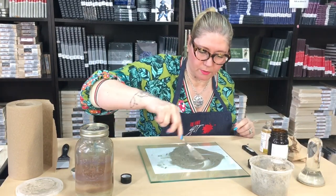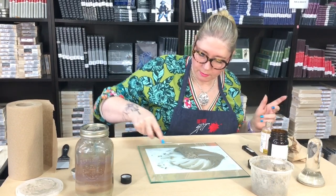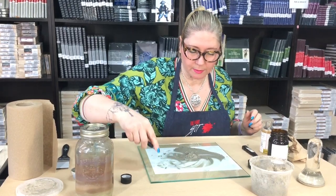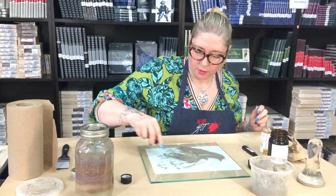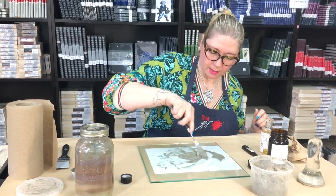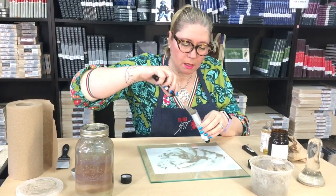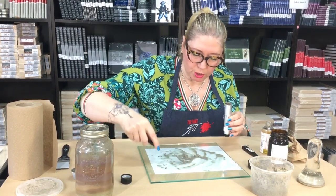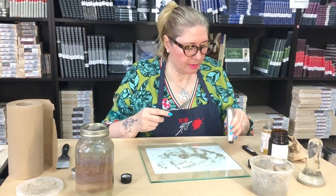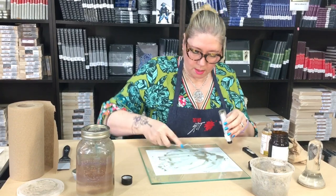This one is now ready to go into the empty tube. Because they're both binders — both the Schmincke and the refined linseed oil — putting them together is not that big a deal; they're all going to work the same. The linseed oil might be a little bit thinner, but it's not bad. Once you get a good tube full, you can bring up the air, crimp the bottom, and you're ready to go for a new masterpiece.